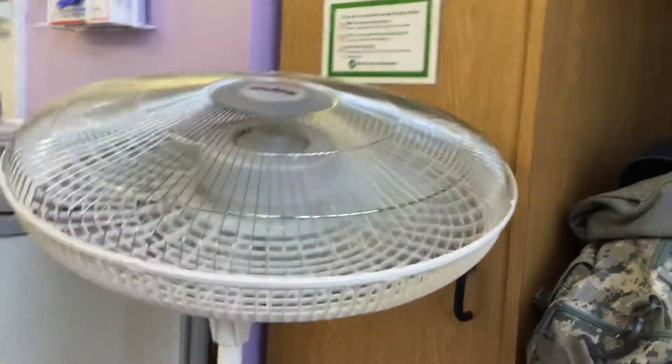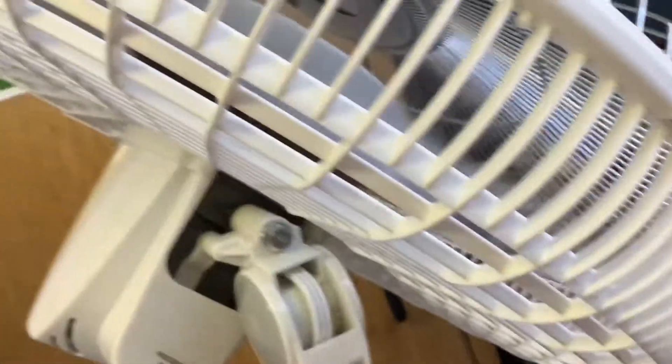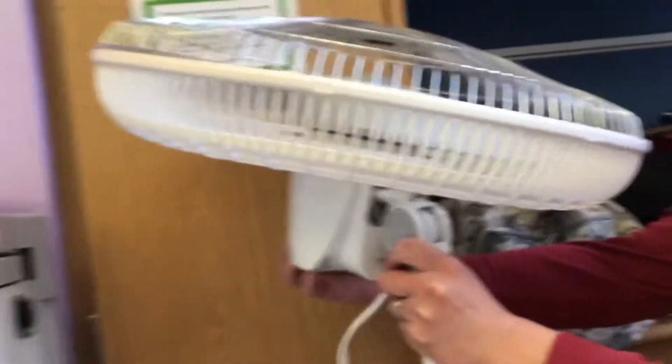Hey guys, so this is... so we're turning it down. So that's one speed. I know we've tried it on the second speed. Okay, so we're lowering it back down to two.